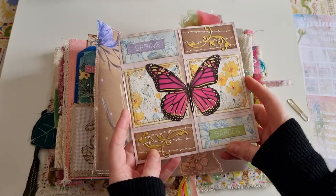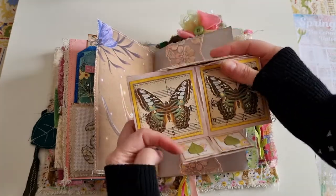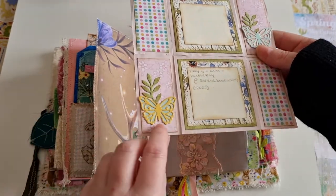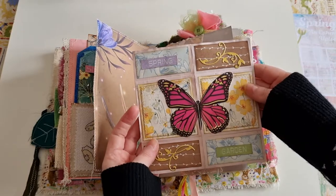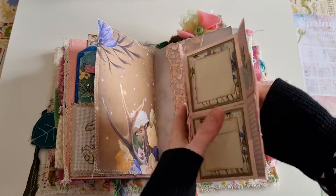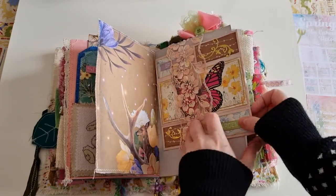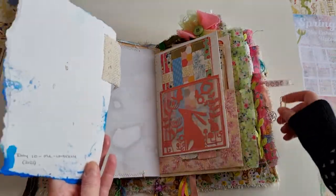It opens up, and then it opens up again, and again, and I've left the back two blank so they can be written on. It's so tactile — just such a great idea. The problem is I made it slightly too big for the journal so it sticks out a little bit and is getting a bit damaged on the edge, which is a bit sad.